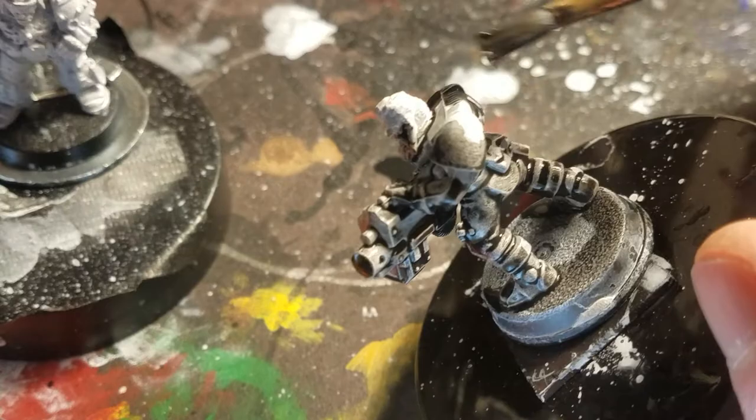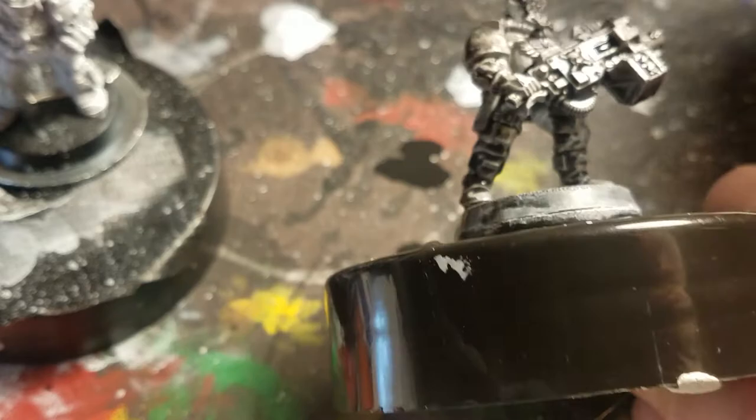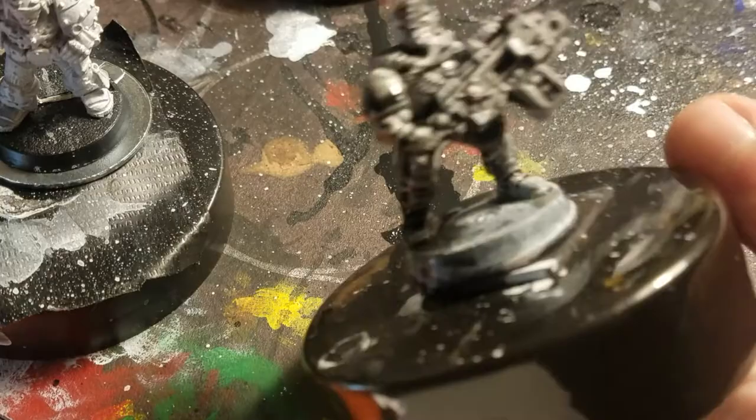I've given this guy a very thin wash of just white paint. Then I've started to keep a mix — a pre-made black wash — and I'm probably going to make a couple of different colors. It's just been fantastic; it's been sitting here for days, I shake it up and it's always ready to go. I'm really liking that.